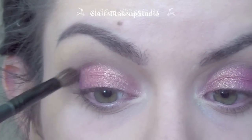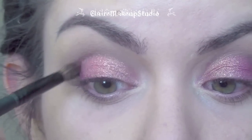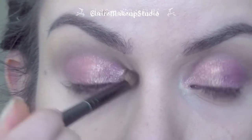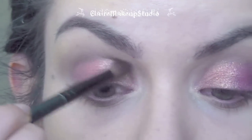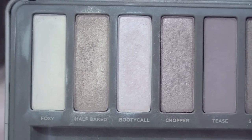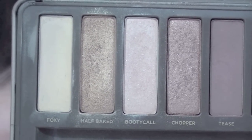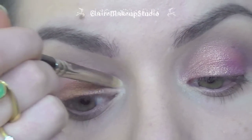The next step is to blend out this pigment very slightly, and for that I'm just using my blending brush and a little bit more of the Tease eyeshadow. In my inner corners I'm going to be applying Bootycall eyeshadow — it's a very light shimmery pink color and I'm applying it with a pencil brush.